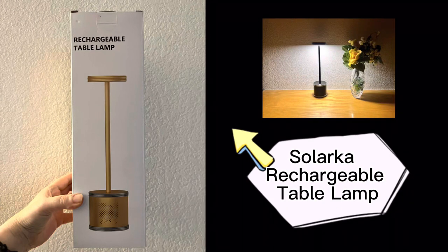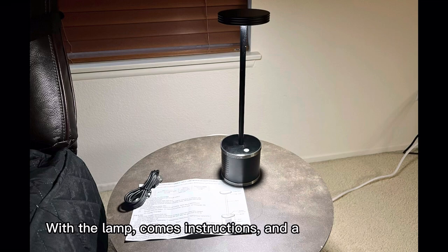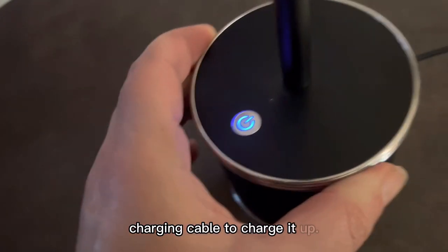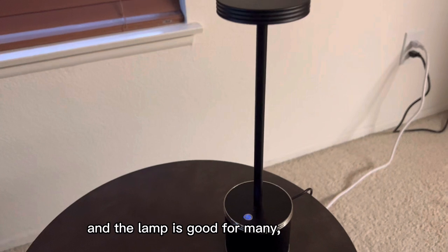Solarka Rechargeable Table Lamp — so easy to use. With the lamp comes instructions and a charging cable. This lamp uses a simple USB-C charging cable to charge it up. It only takes a couple of hours and the lamp is good for many, many hours.